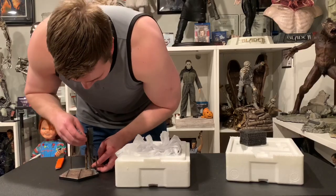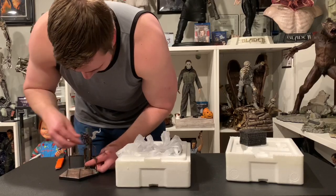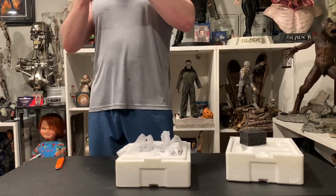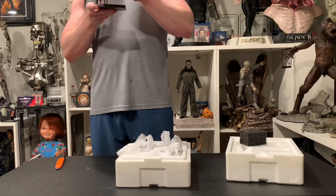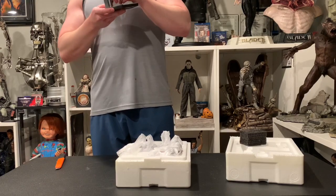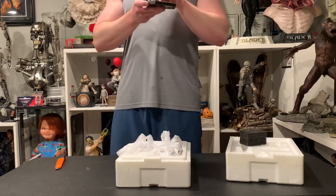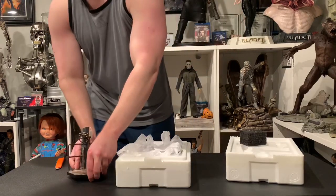It will go in... alright, this thing is not going in. Pretty confident it goes like this — alright, there we go, got it in!